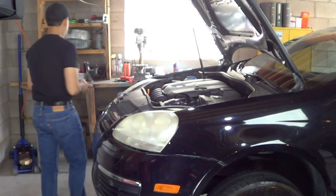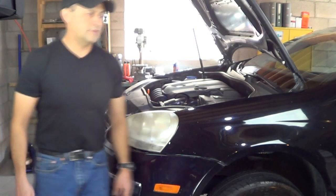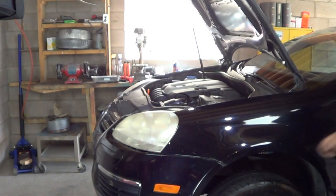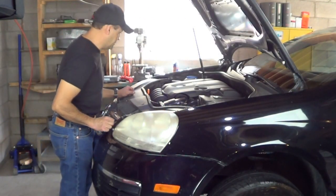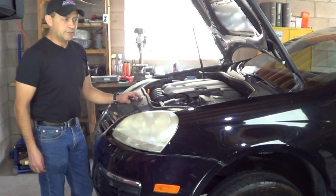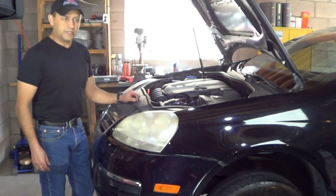I installed everything back on and started it right up to see how it runs. It starts right up and I didn't see a check engine light on, so I'm going to go ahead and turn it off and lower it.